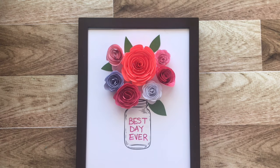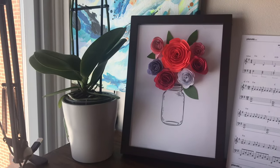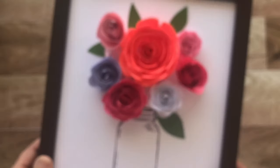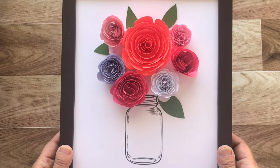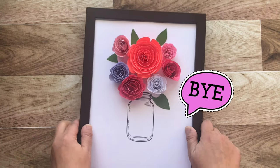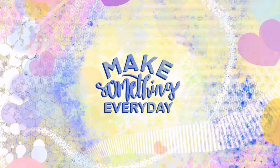This would be a great gift for someone, and you've just completed your first paper bouquet! I had such a fun time making this paper bouquet with you — I really hope you enjoyed it as well. Remember to keep your mind, body, and soul active. Make something every day.